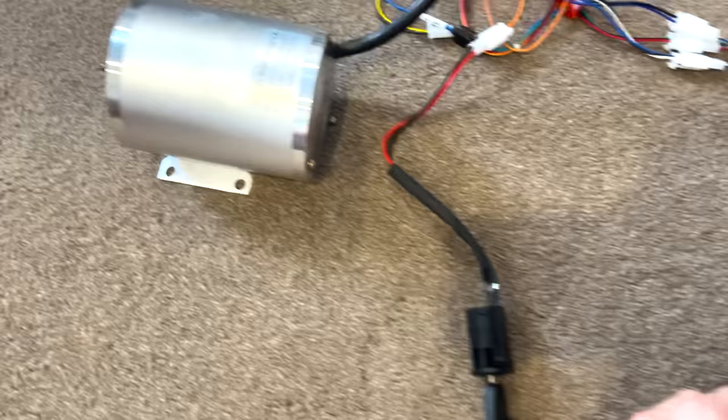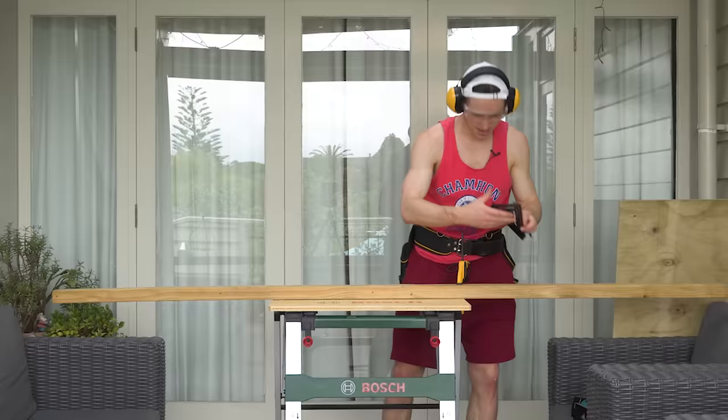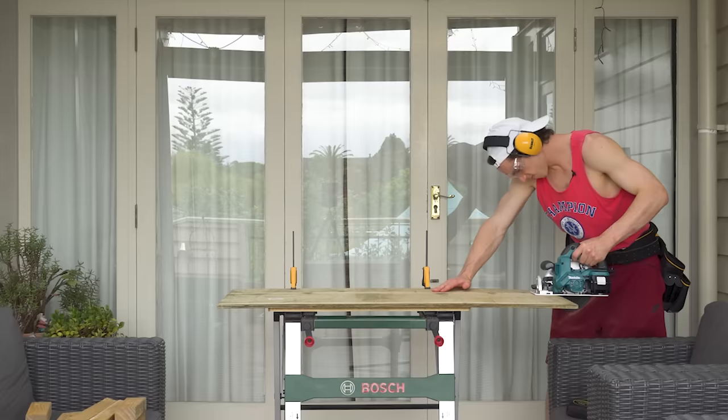With the guts of our upgrade ready to go, next on the list was to build a frame to accommodate them. Guys, look — I got a belt. I'm a real builder now. And the frame is done, my friends. Ow! I speed ran that so hard.